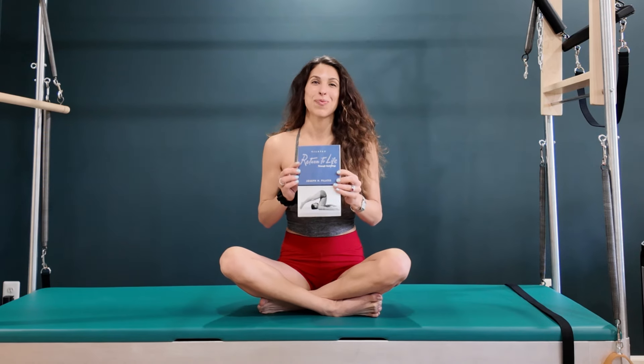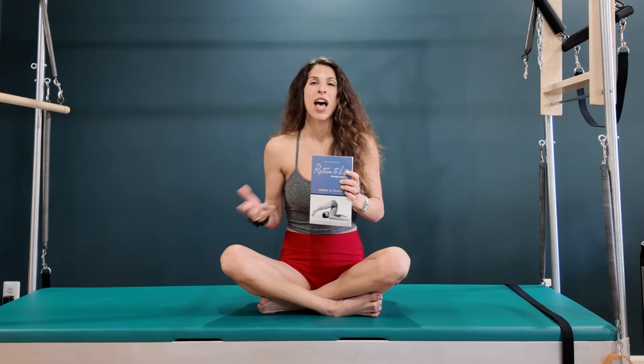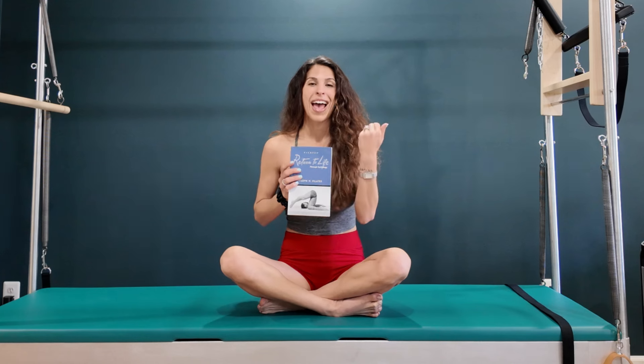I suggest you get this book, 'Return to Life,' because he has pictures and goes over each exercise so you really know the setup, the action, and how to do the exercise. The link is in the description below — it doesn't cost you anything extra to buy from that link, but it does help me out a lot, so I'd really appreciate it.